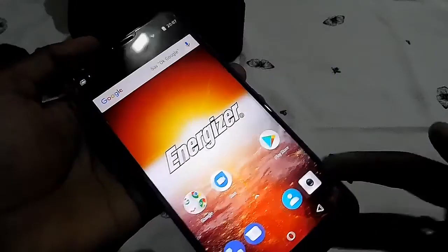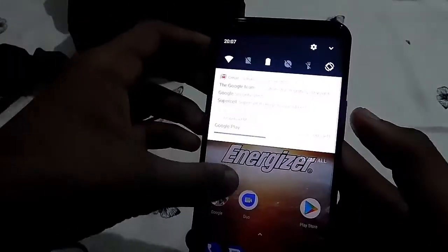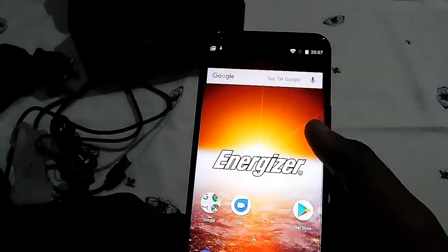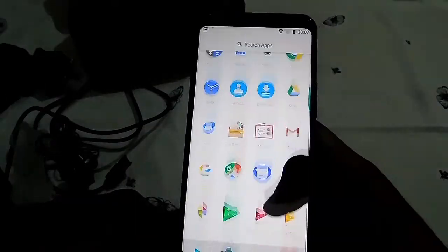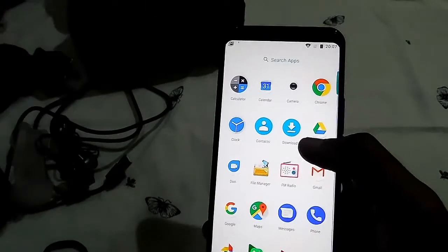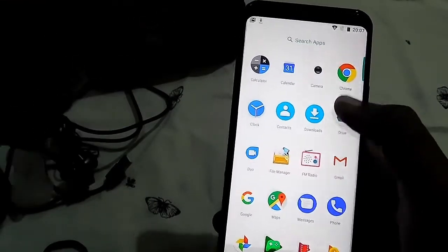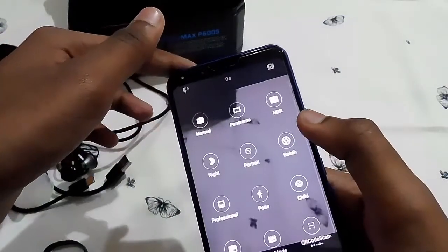The next day — I've now completed the full setup. You can see the Energizer logo on the home screen. If you swipe up you get the app drawer. The camera app opens really smoothly and the interface feels very fluid.